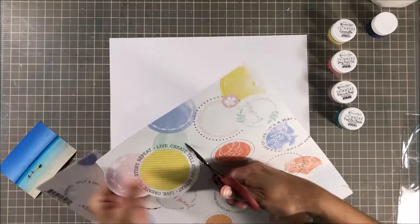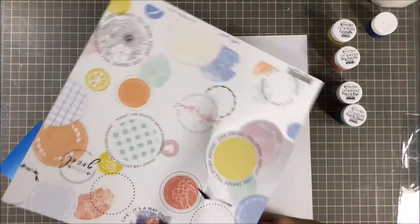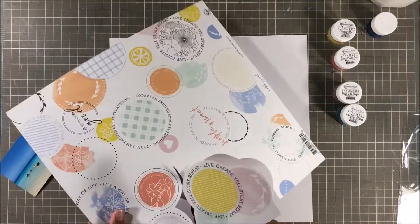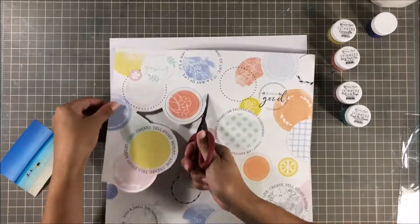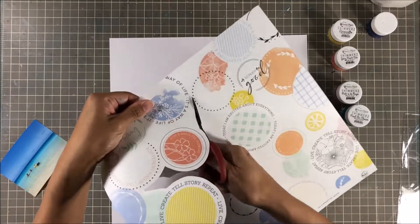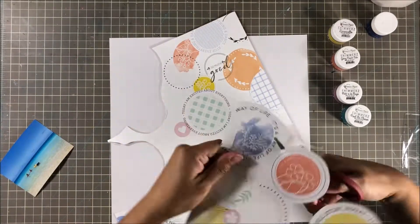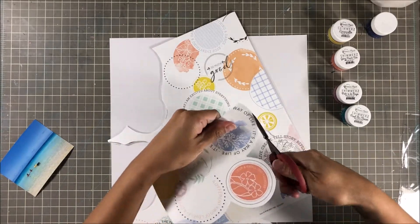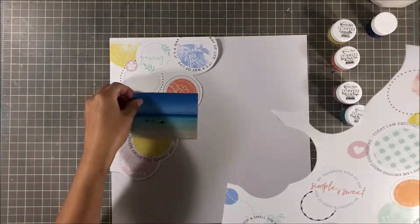I chose this patterned paper specifically for this layout. I had seen it and I was like, okay, how am I going to be able to use it? It is very busy, but I still wanted to use it. I didn't really want to cover up a lot of the circles. So I thought, what better way than to cut into it and kind of fussy cut around the circle shapes and spread each piece around a piece of white cardstock.